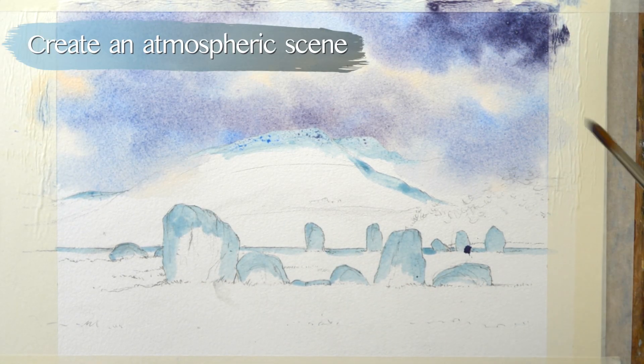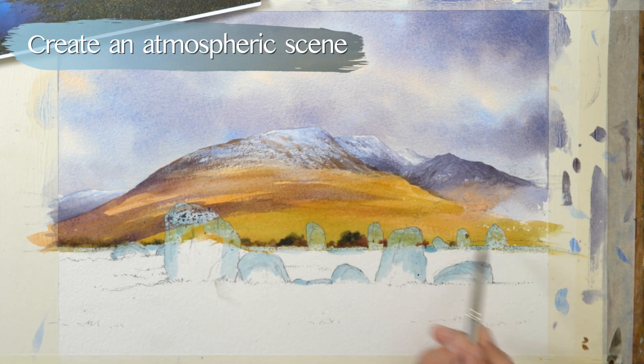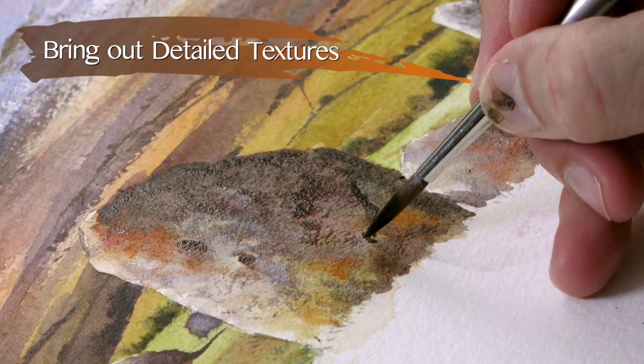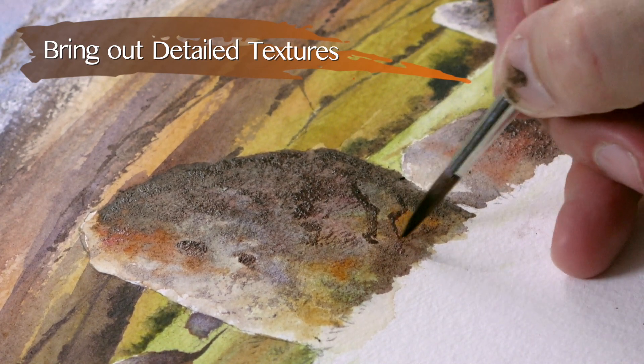Lots of describing the contours of the land with the way you make your brush strokes, and then in the latter stages quite a lot of dry brushwork to bring out the texture that you can see on these rocks and stones.